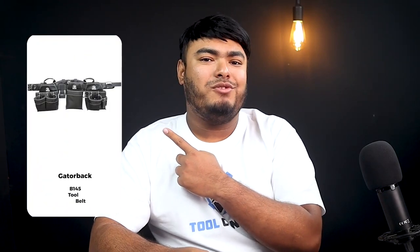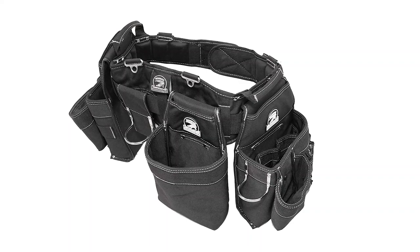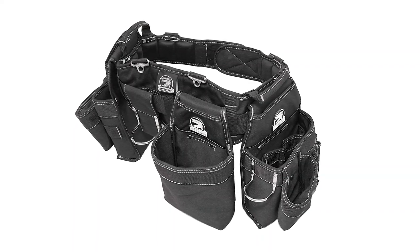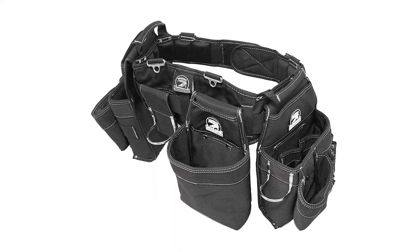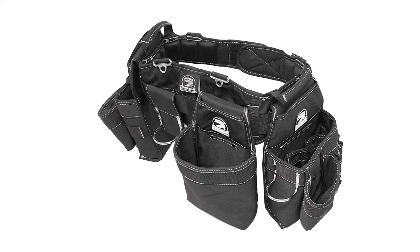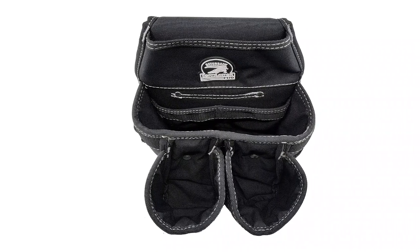The Gatorback B145 tool belt is built to store all heavy tools. It also contains air ventilation fabric lining to provide you with maximum support. It is engineered with heavy-duty 1250 Duratec nylon, supported by stainless steel rivets and bars to keep the belt in place. On top of that, there are 12 pockets for keeping large and medium-sized tools, with rugged deep pockets and plastic lining that prevent them from sagging under heavy weight.